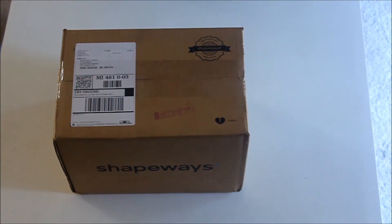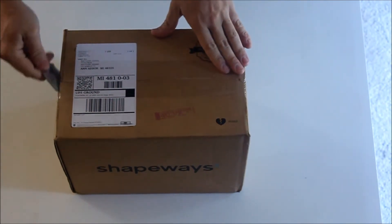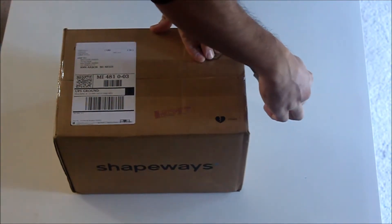I'm so excited. Today I got the Shapeways order of my prototype buckles in the mail. Let's open this up and see what's inside.